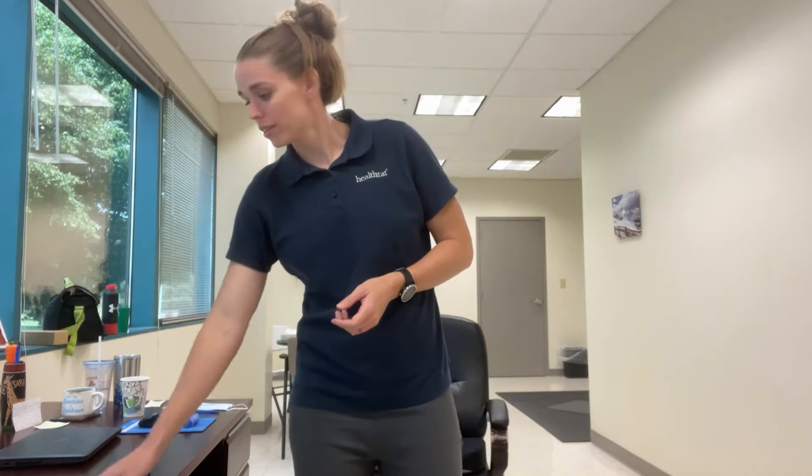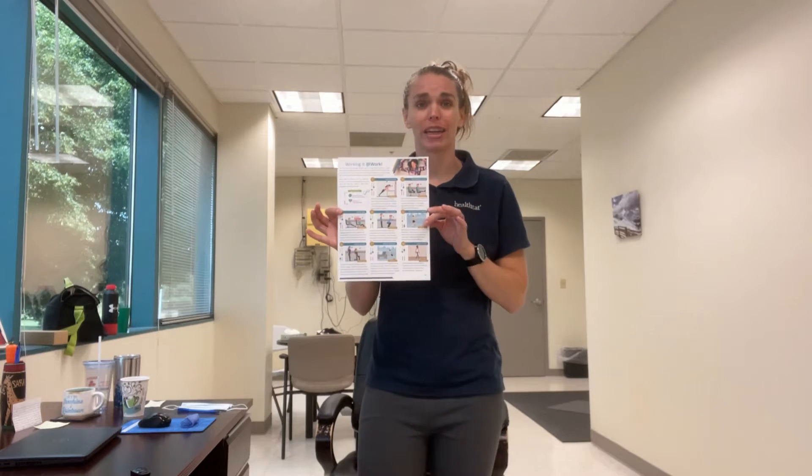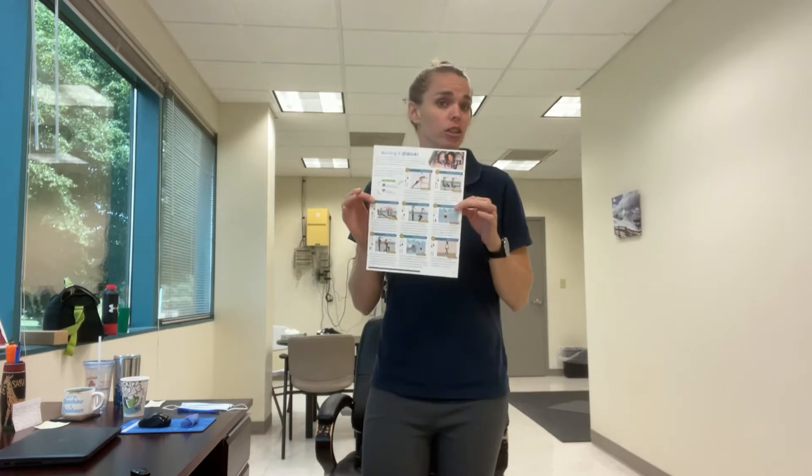Hi and welcome to my office. Today we're going to be doing a workout for work. This entire workout is going to go along with a handout called 'Working It at Work,' so you can either follow along with the video or do the workout on your own. We're going to jump right in — for 30 seconds we're just going to start walking in place to get your heart rate up. This whole workout should take about 15 minutes.